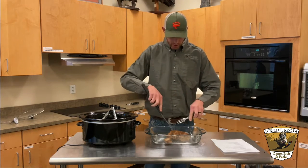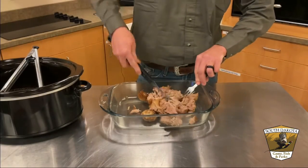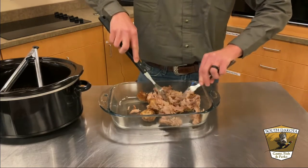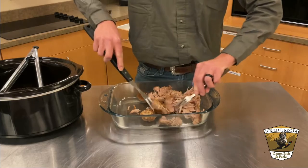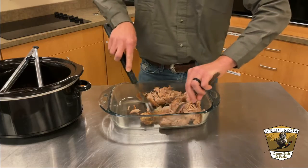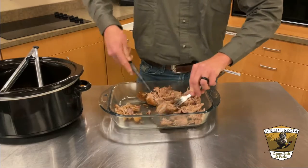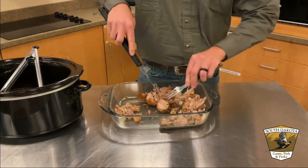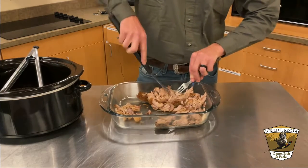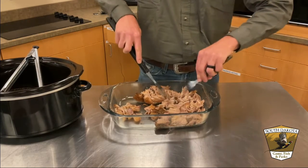We'll take some forks and get this thing torn apart and make some sandwiches out of it — just shred the meat with some forks. A little bit of fat started to come off the top side of the backstrap; we can just pull that aside. I don't know if it's the same as pork fat — probably not quite as tasty. So we're going to get that all shredded down to a nice pulled pork-style shredding before we get it on the sandwich.